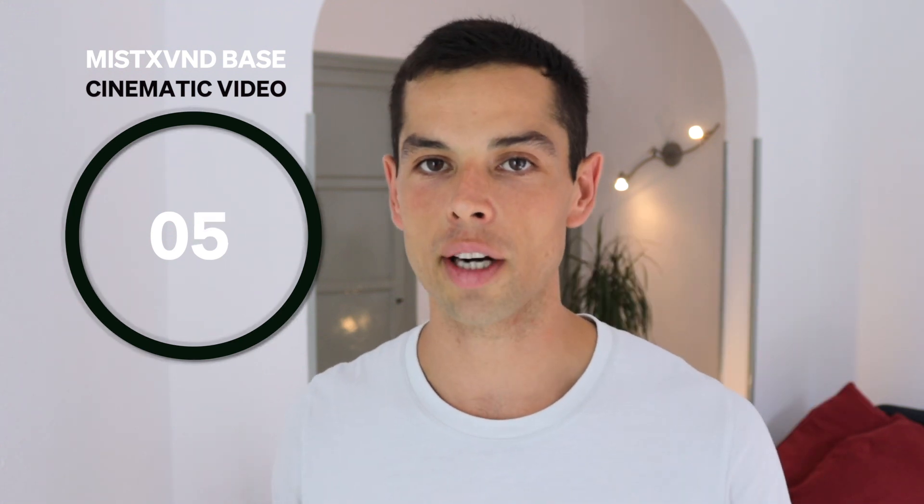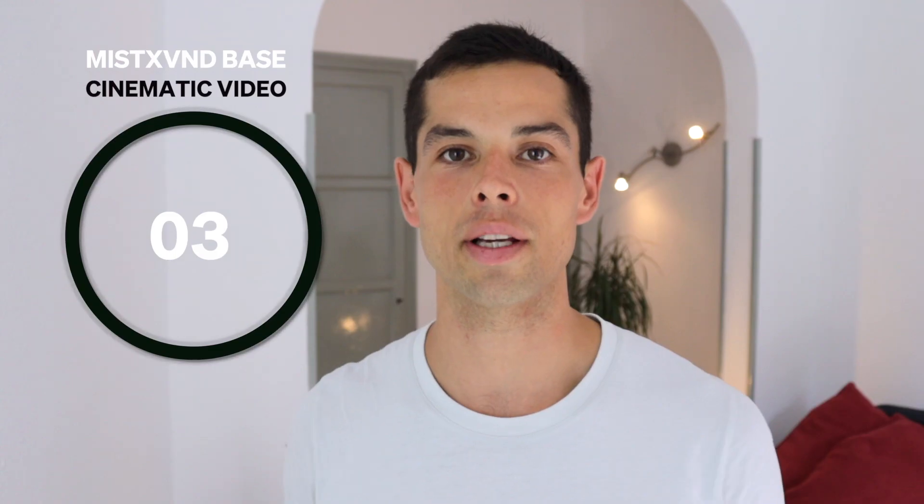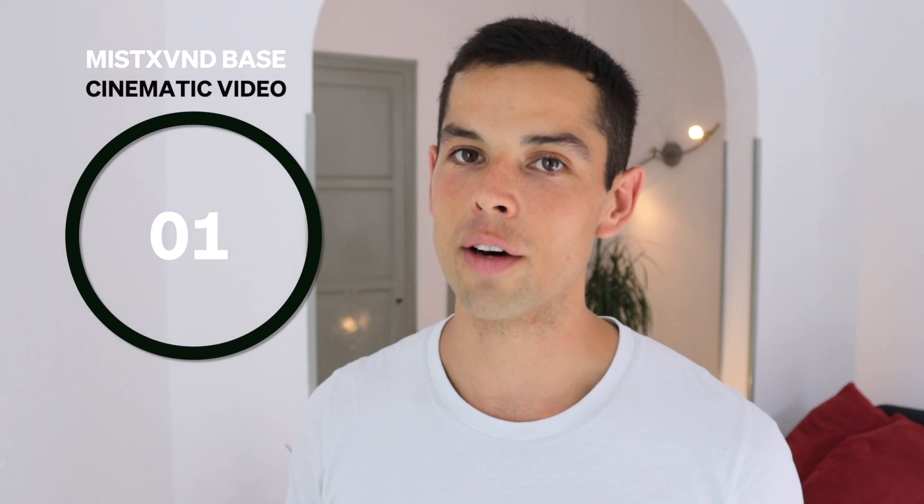I had never tried these before until Freewell sent me these, and I've got to say, I'm in love with it.